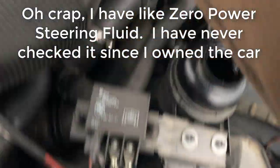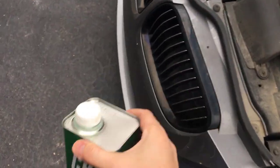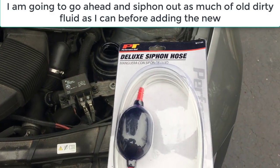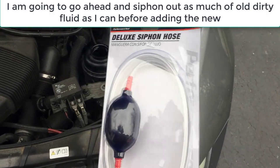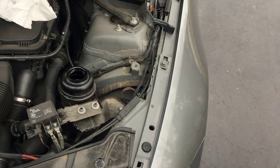What I'm gonna do is go ahead and add some power steering fluid here before I blow my pump up. I got CHF 11 from AutoZone, and I also got this siphon hose because I'm gonna go ahead and siphon out any of the old fluid. The siphon hose was like six bucks, so I figured I might as well get the dirty fluid out.